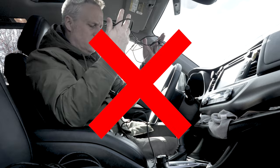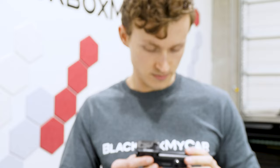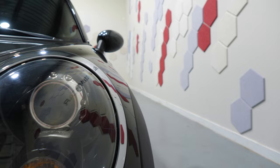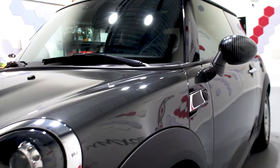Have you recently purchased a dash cam and are looking to install it yourself without it being a total mess? My name is Jonathan from Black Box My Car, and today I'm here to show you a 3-channel installation on this Mini Cooper.